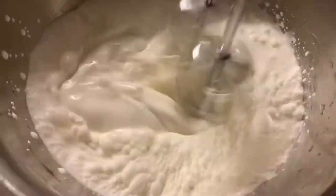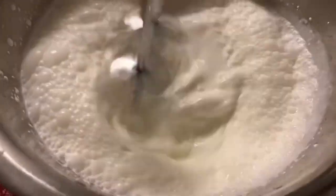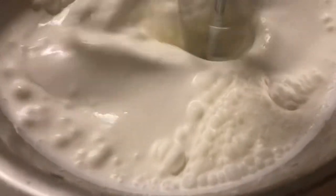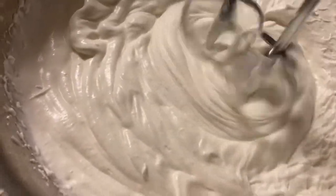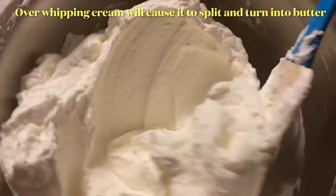Lastly, for the topping we're going to be making some whipped cream. Put the heavy whipping cream into a bowl and froth it up using electric beaters or a handheld whisk. Once it's at a frothy stage, add in the sugar and continue whisking until you get stiff peaks. You'll know your whipped cream is done once the beater pattern holds on the whipped cream.